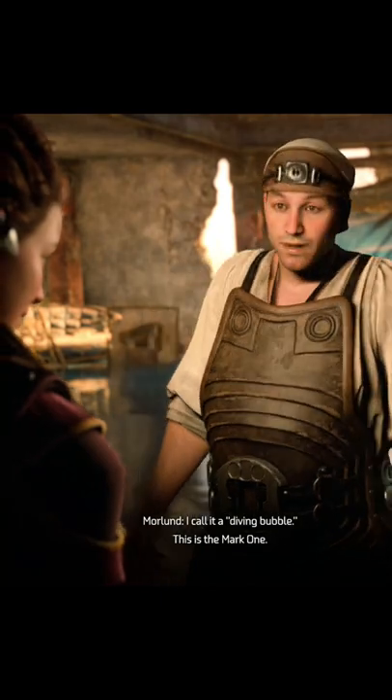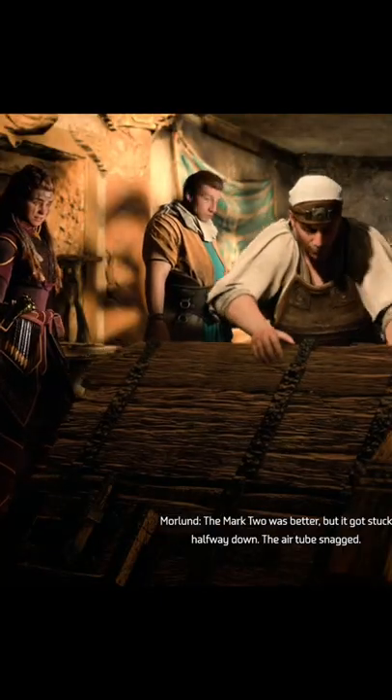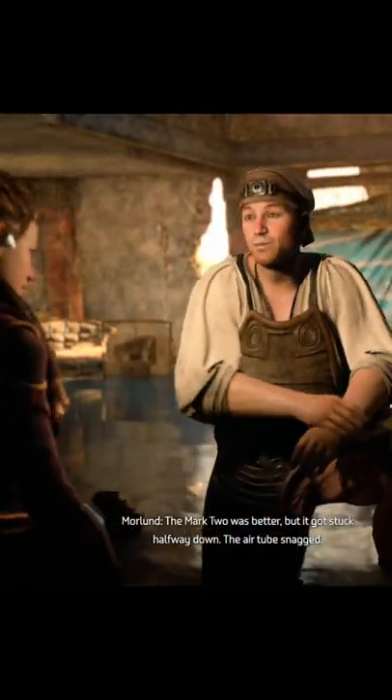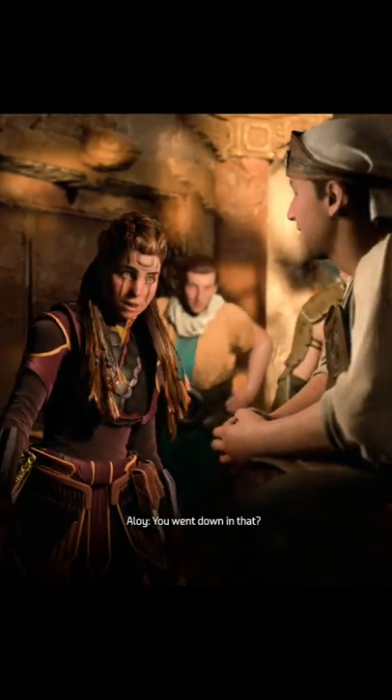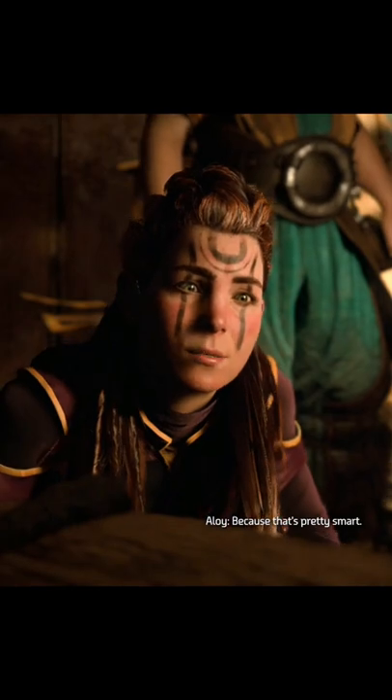What's this? I call it a diving bubble — this is the Mark One. The Mark Two was better, but it got stuck halfway down; the air tube snagged. You went down in that? Yeah. I hardly expect a layperson to understand, because that's pretty smart.